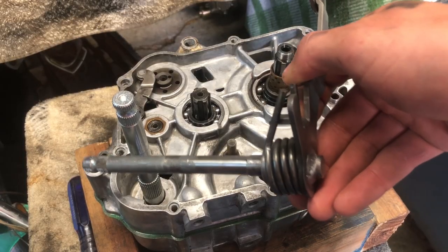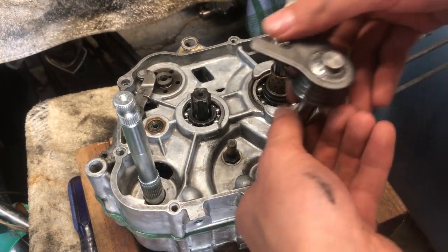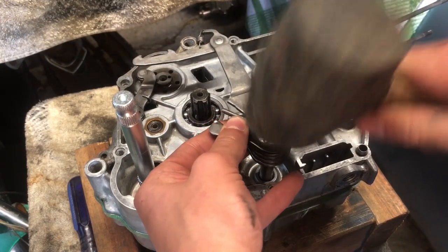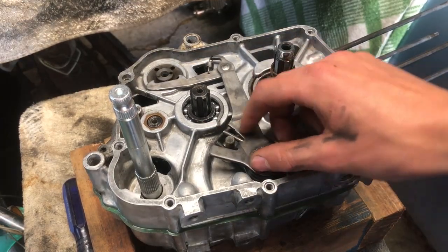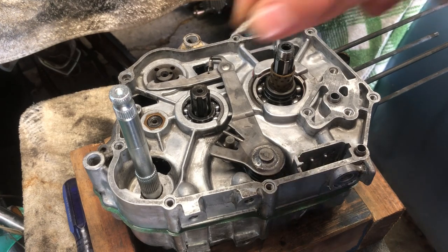Now we're going to stick the shifter arm in — should be able to just push that through. Got that pushed in; you want to have it right in between there. Next we're going to put the shift pins in.